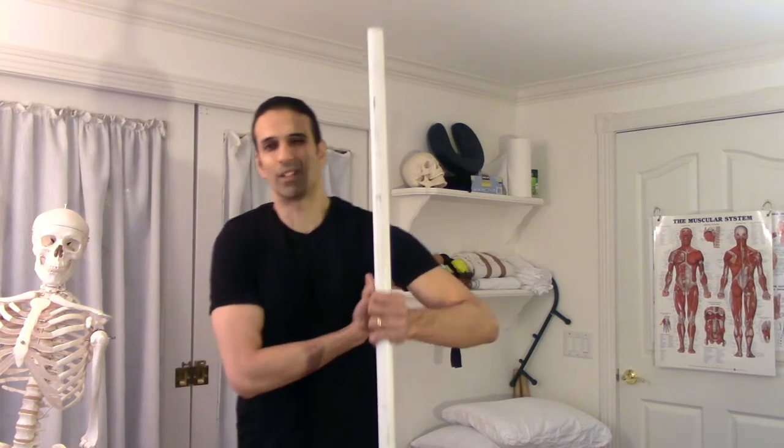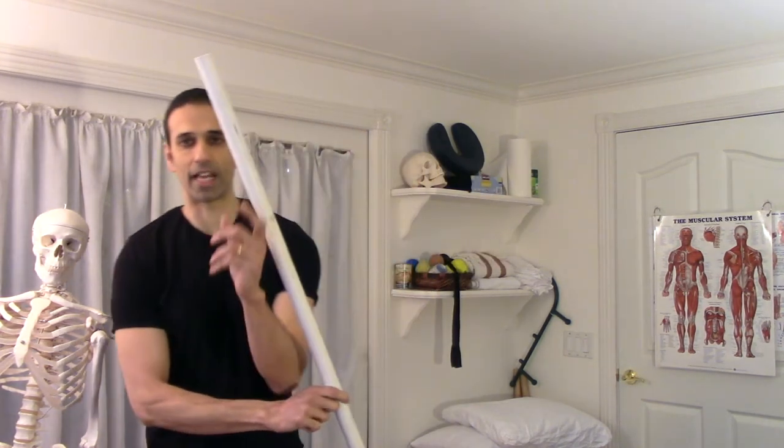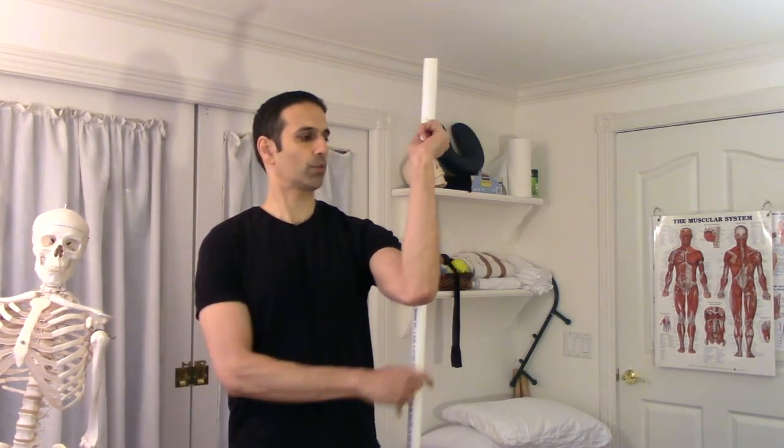Remember, after you finish trigger point work, if you can, it's always beneficial to stretch the muscle. In this example, I just worked on my left subscapularis — found some trigger points, like three of them in there — and worked each one out for about 30 seconds to a minute. Now I want to stretch the muscle. You need a cane, a stick, a mop handle, whatever you have. I'm going to hold it behind me here, reaching back with my hand — that's what it looks like right there.